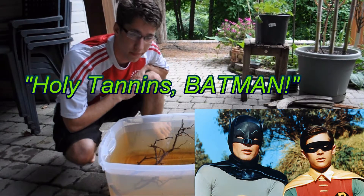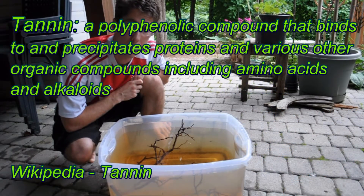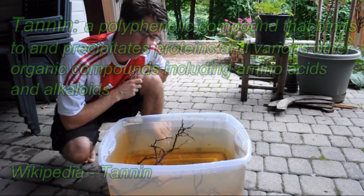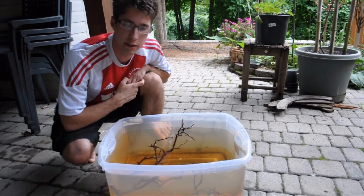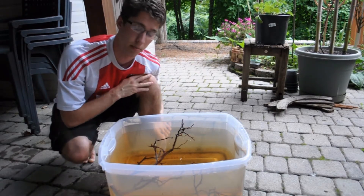What is a tannin? Tannins are a polyphenolic that is characterized by carbonic acid structures, a compound that binds to and precipitates organic compounds. Tannins are used by plants as protection from fungus or bacteria and works by interacting with the outer or surface proteins on the attacking substance.